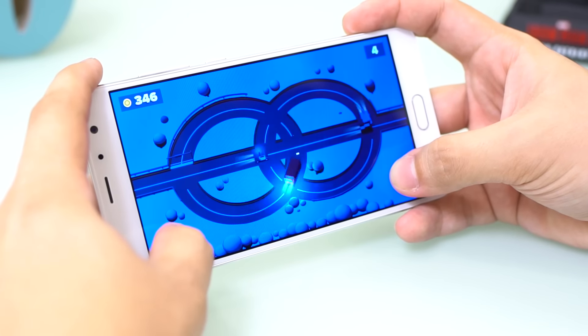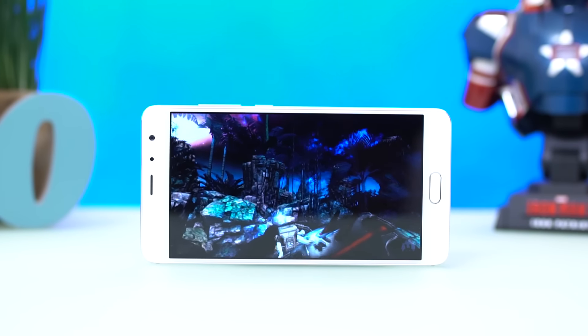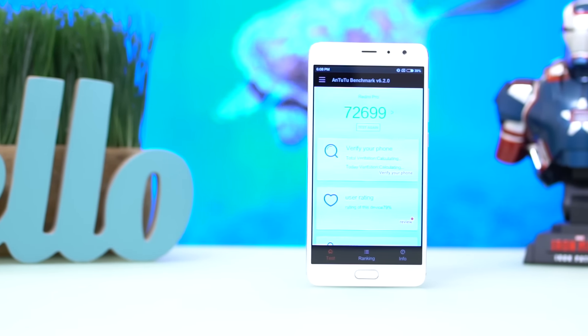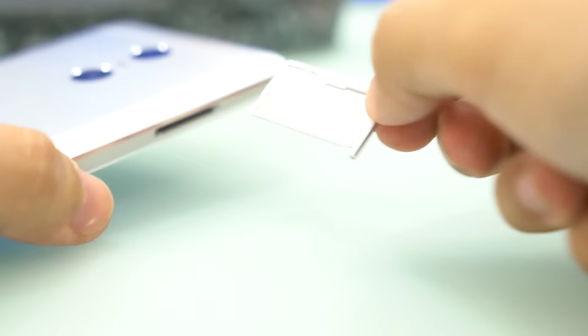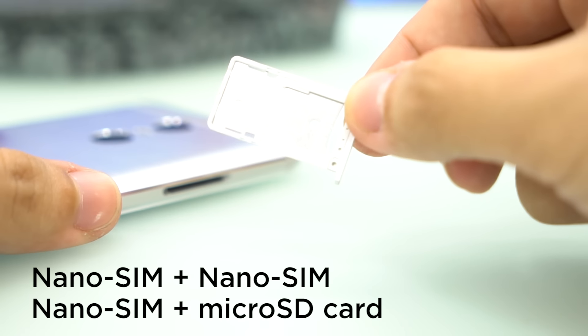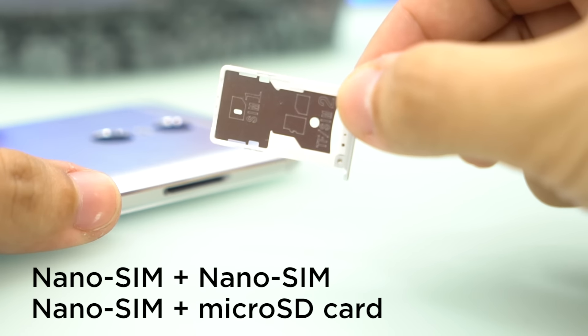One thing to point out about the operating system is the lack of Google services on board — you can choose to sideload if you know your way around it. Benchmarking shows a good score for the Redmi Pro with an Antutu score above 70K. The card tray of the Redmi Pro is hybrid, so it supports either 2 nano SIM cards or a microSD card on the second slot for storage expansion up to 256GB.